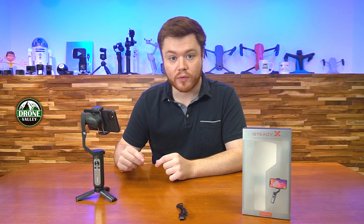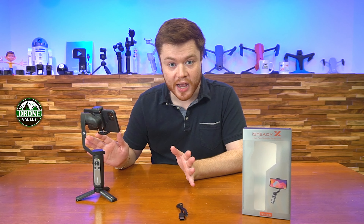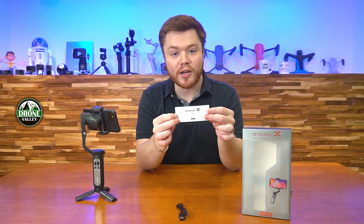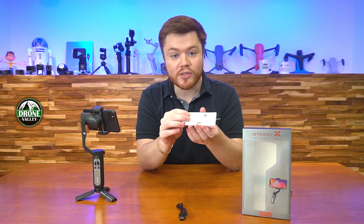Hey there tech fans, Colin here again with another tech review. Today we've got an awesome new product from OEM — the iSteady X, a 3-axis stabilized handheld gimbal.